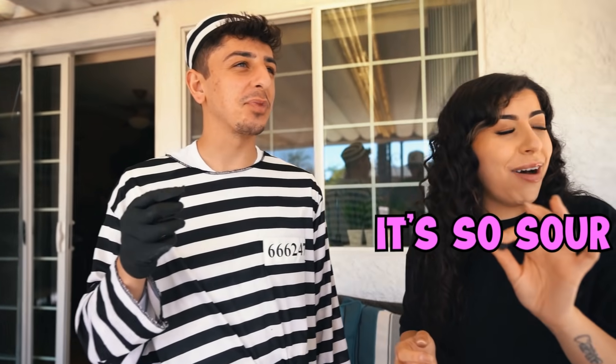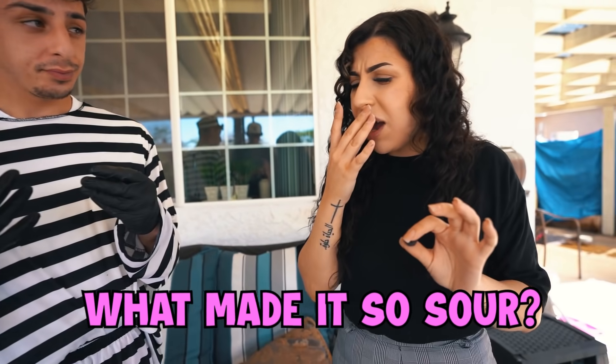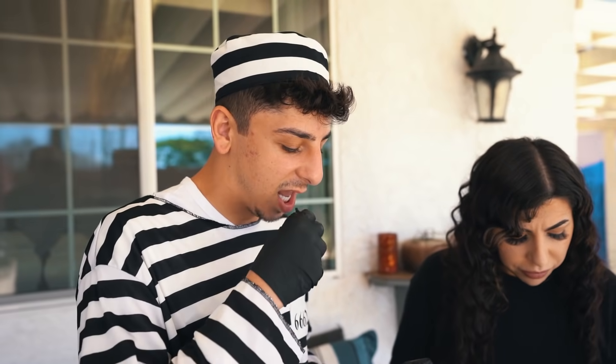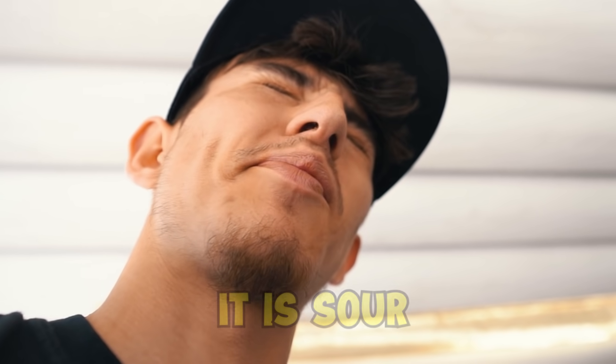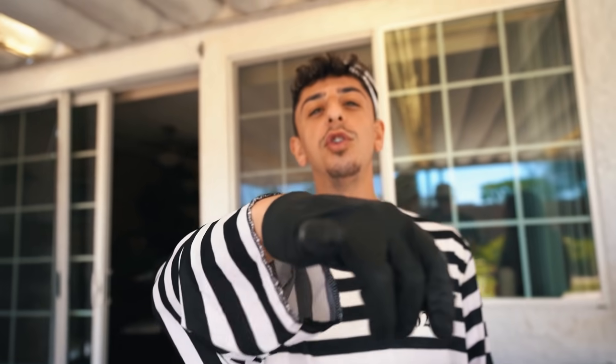It's a little sour but it tastes like a laffy taffy — we just didn't have the time. The Kool-Aid powder made it sour; we should have added a little more powdered creamer. But it's really good — you can actually taste the laffy taffy. It's not bad at all, it's actually really good! Good luck at work Chanel — we'll see you with the last meal.